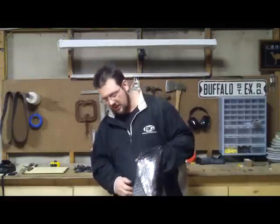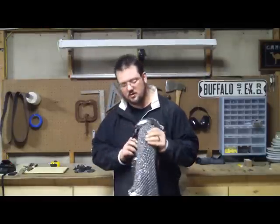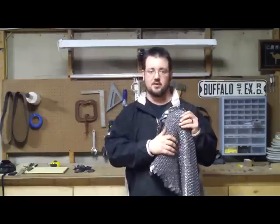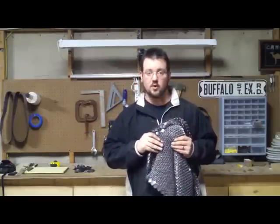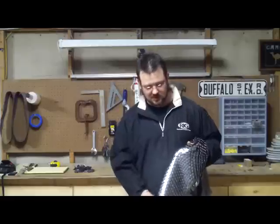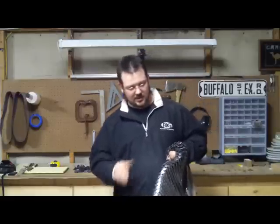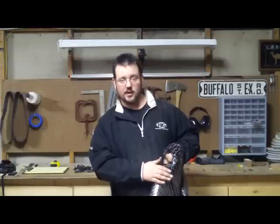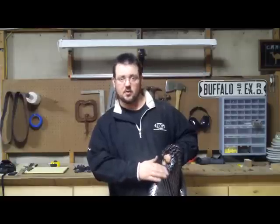What I do is I weave chain mail into it. So the inside is all the rings for the chain mail. I use a 4-in-1 sequence, the ocean 4-in-1 sequence. The scale actually acts as the center ring, so there are four rings coming off every scale.